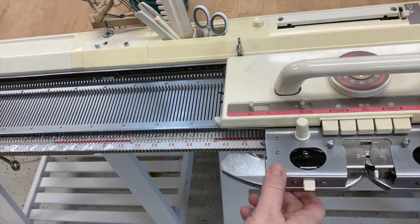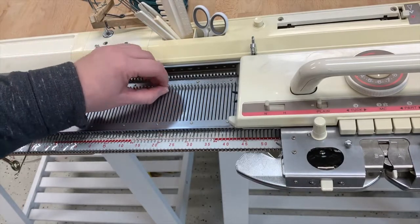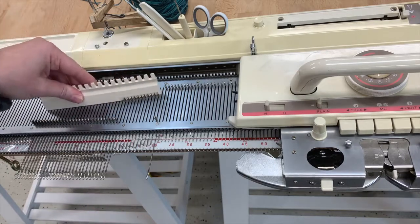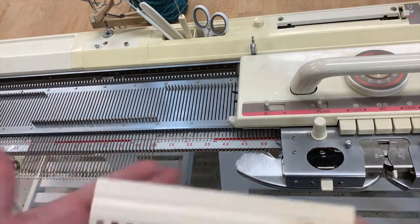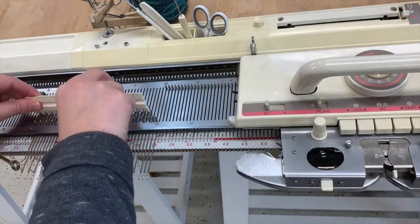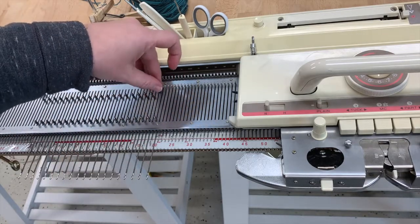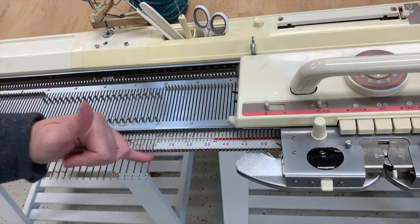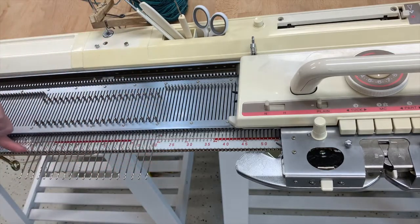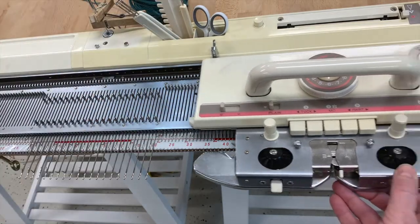We're going to do a weaving cast on. For this I'm going to start by pulling out 40 needles — 20 on either side of zero — and I'm going to use my one-by-one pusher tool to push back half of the needles to working position. So half of them are pushed all the way out; the other half are in working position, lining right up behind the gate pegs.